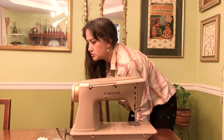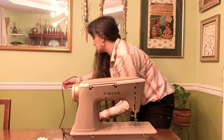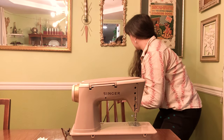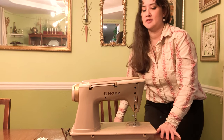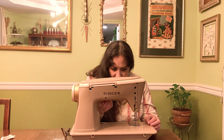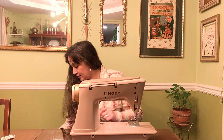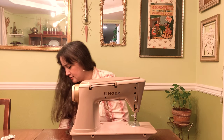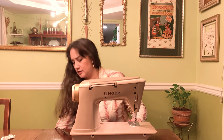Last thing we're going to do today is plug it in and give it a test. See what we're dealing with. Oh, looks good. This is one of the little knob lights. Let me get my foot pedal in line.